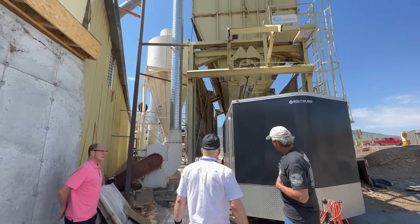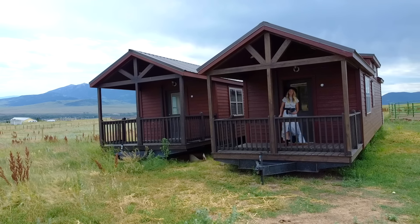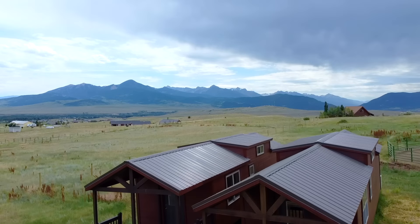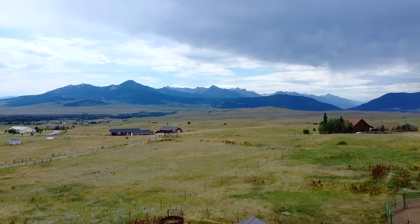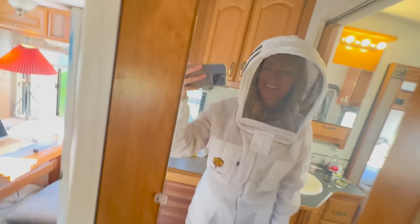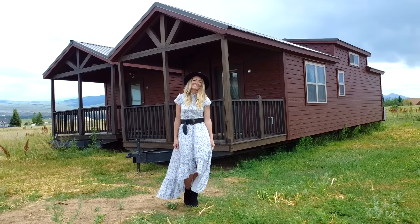Oh my gosh, you made it to the end of the video — I appreciate you watching so much. If you made it this far, write 'tiny home' down in the comments and I will write you back. I'm coming at you Mondays and Wednesdays with new videos over the summer, so check back this Wednesday. I'm spilling a little bit of tea — lots of fun stuff coming up. I'm having one of the best summers I've had in a long time and I'm excited to take you guys along with me. If you liked this video, give it a thumbs up; if you loved it, share it with your friends. See you Wednesday.